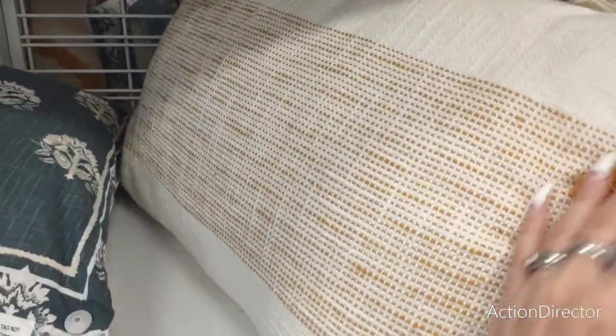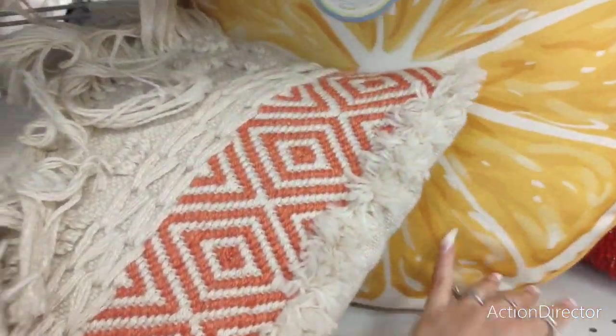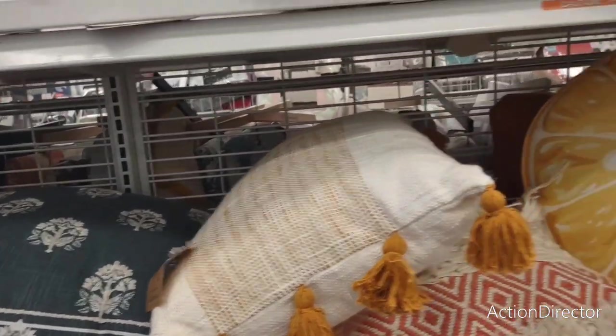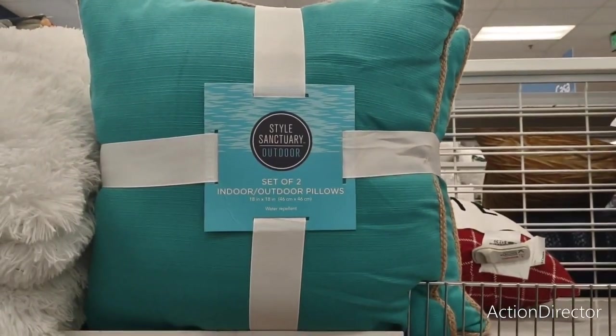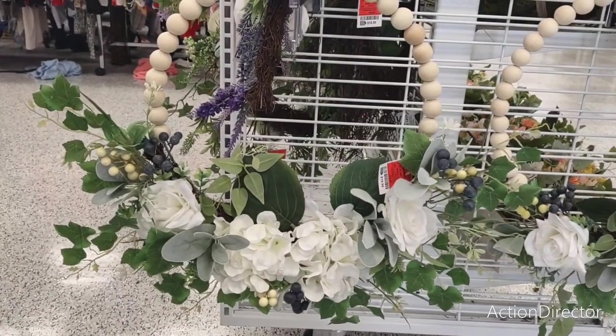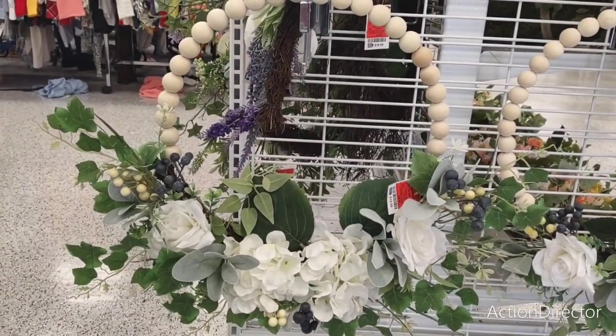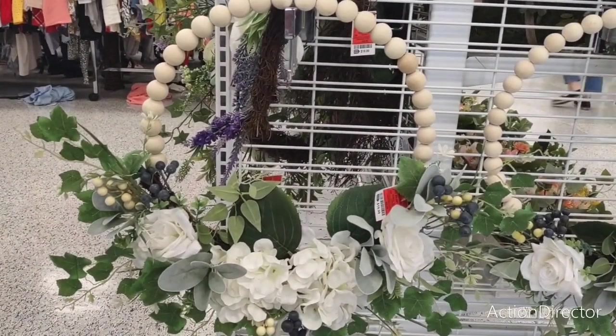This is nice too — I wonder how much they want for this. $12.99 — that's actually pretty good considering the quality. Yeah, this is definitely a cutie. There's a spring wreath — $19.99 with the wooden beads. That's actually a pretty good deal compared to everything else. Not a bad deal — I should throw this on my front door and call it a day.